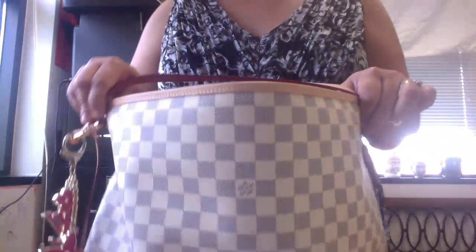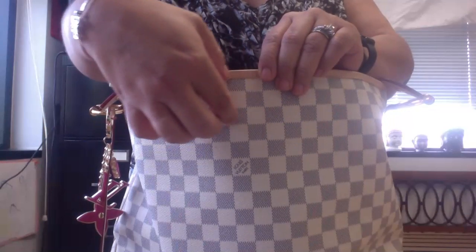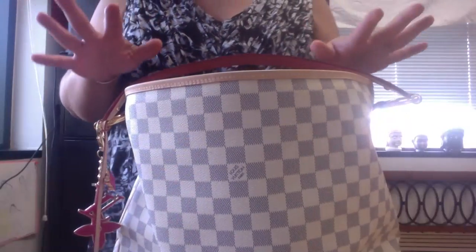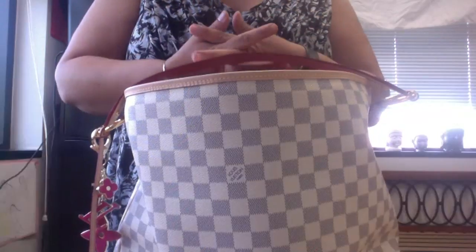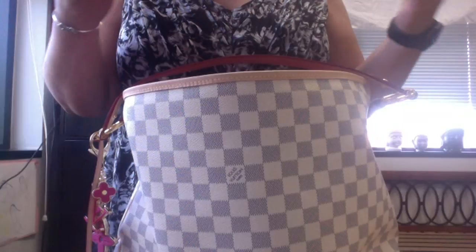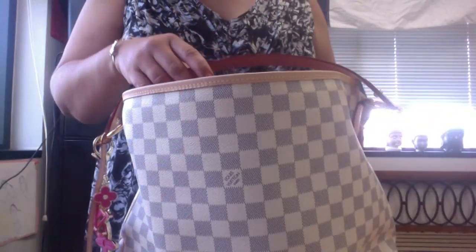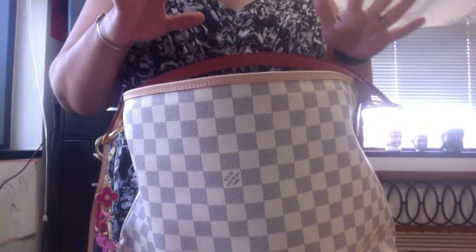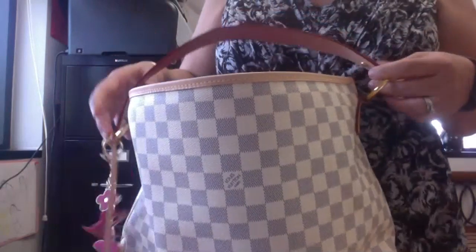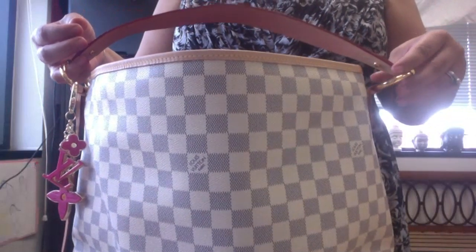I wanted to show you this beautiful bag — not placard, but it was in leather just like the Graceful. The Graceful is now the new Delightful, which in all honesty and no disrespect to anyone, I'm not a fan of the Graceful. I just don't think it's beautiful. But I love the Delightful — I think it's so sad they got rid of it. This one is in the Azure, so it's a perfect bag for summer.